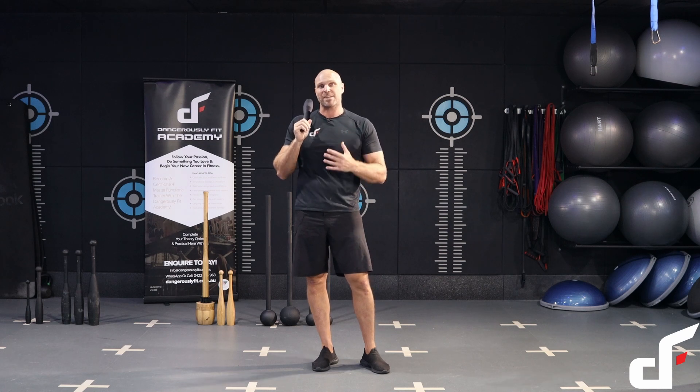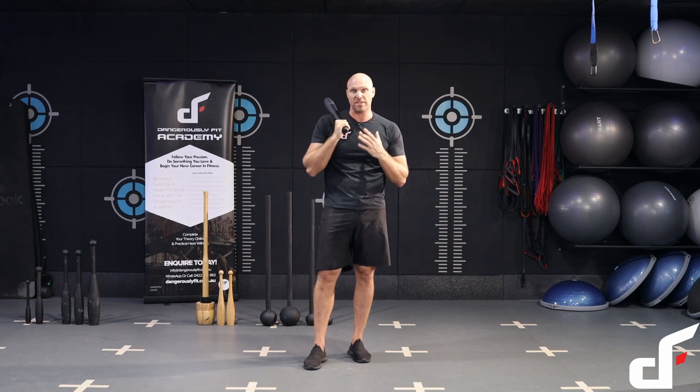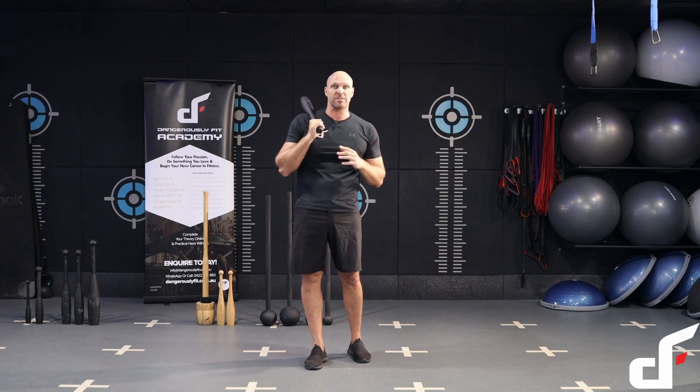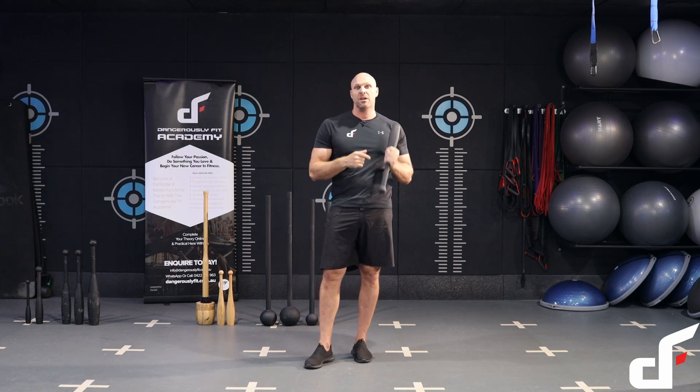This workout is called Club Ladders. It's a ladder workout, which basically means every time we go through the round we're going to build up by one rep. We're going to start on your right hand side — you're going to go through five exercises doing one rep of each of those exercises. Once you've done all five exercises, I'm going to go into the other hand, so I'll go into my left hand and do one rep of each of those five exercises.